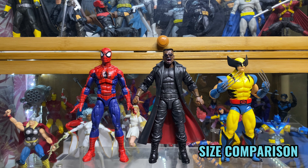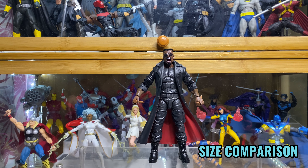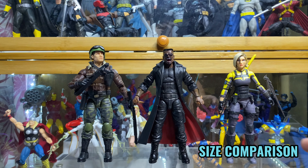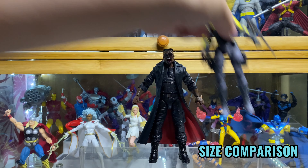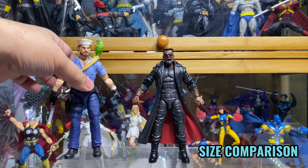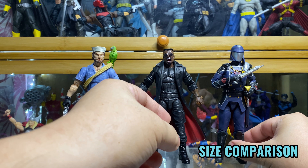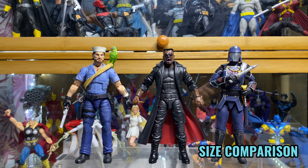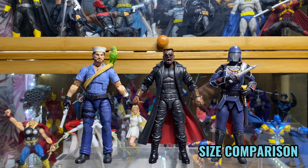For some size comparison — here he is with Spider-Man, here he is with Wolverine. And here he is with some GI Joe figures — that's Hawk, Agent Helix, my favorite Joe Shipwreck, and Cobra Commander. I hope that gives you an idea of how big he is.